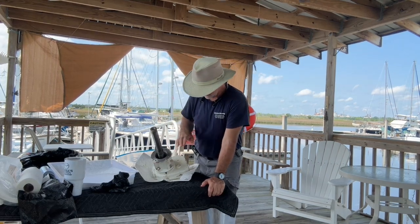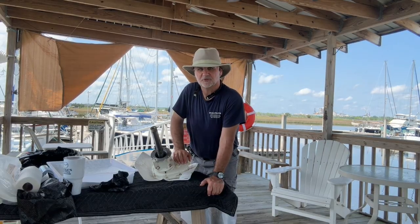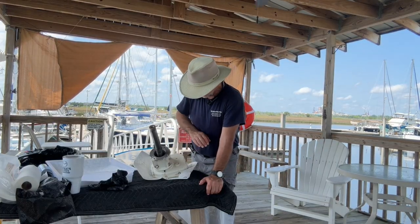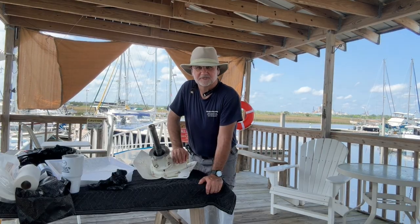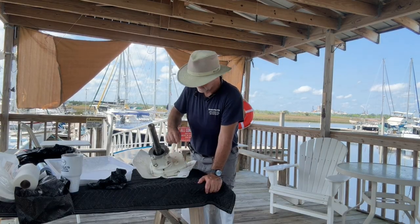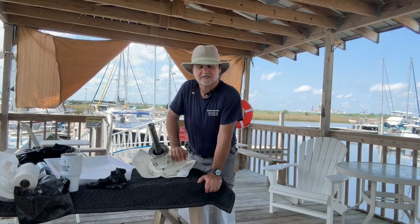Welcome to Chicory's Maintenance Series. This time we're working on the windlass. You've seen me pull out the windlass before, do a service on the top half, and change the gear lube inside, but this time I'm actually going to take the gear housing apart, replace seals, and inspect everything to see what needs to be done. I'm concerned about some moisture making its way through the top seal, and that's why I'm doing this.